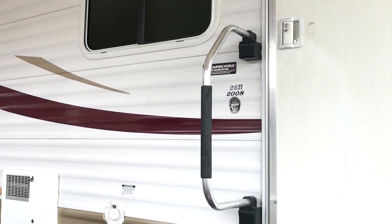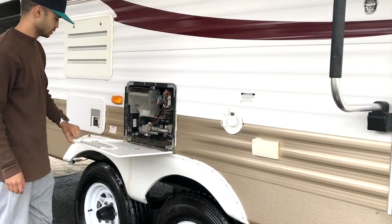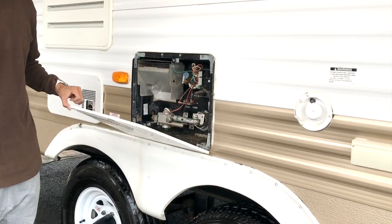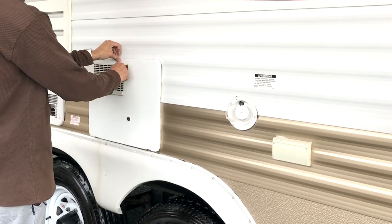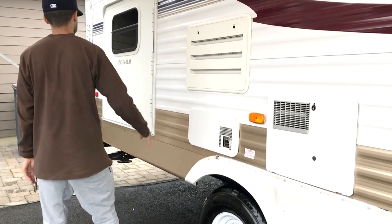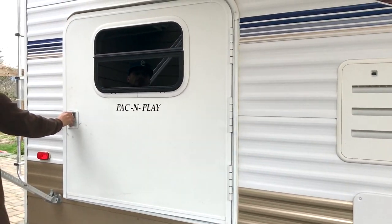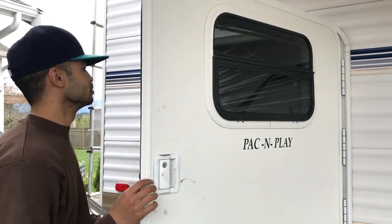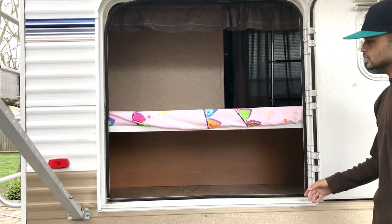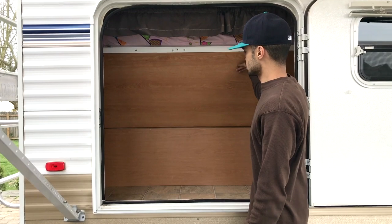Over here we've got the hot water tank. It's in good working shape — I'll demonstrate that here shortly. This is our refrigerator unit. Over here is the pack and play. You can put all your beach supplies or camping needs in here. This flips up for more storage space.